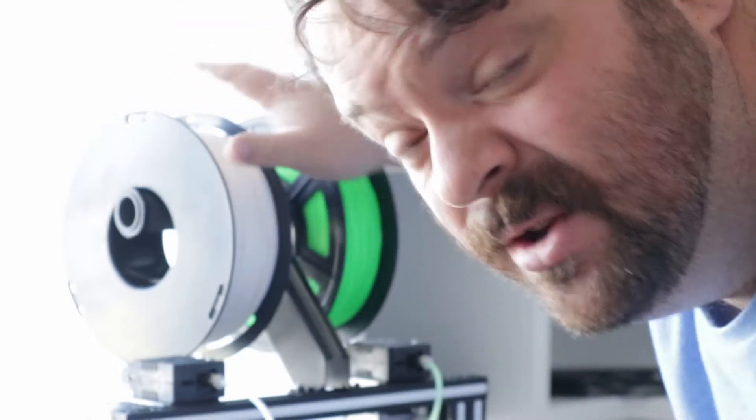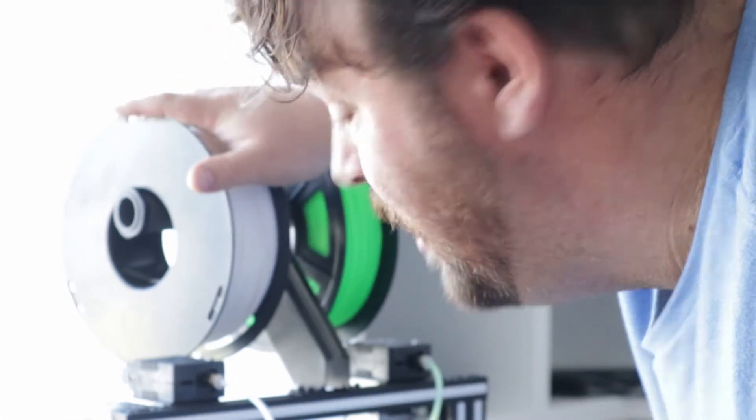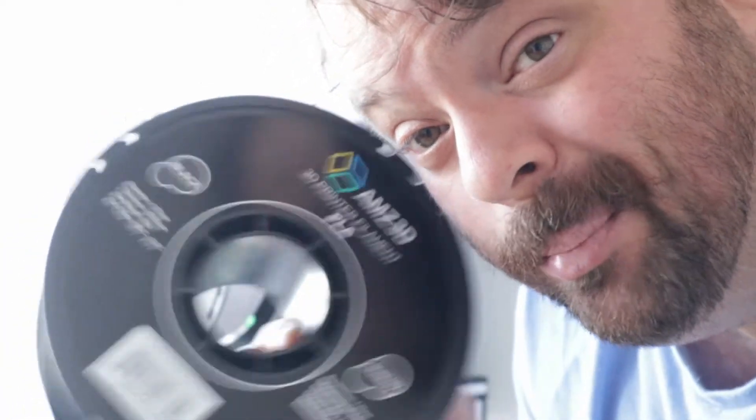For this print I'm going to use both extruders. I'm going to use the gradient mixer setting so I can get a nice mixture of two colors. I'm going to get rid of this white and throw in some AMZ3D black filament and use that with this green Sunlu filament.